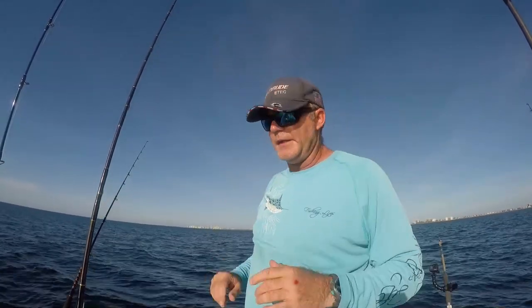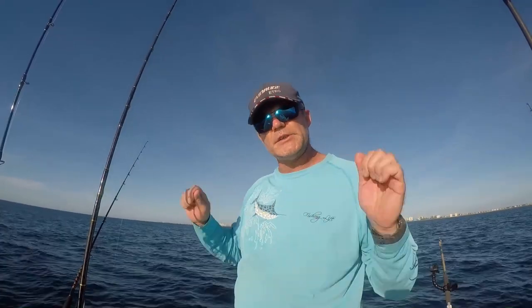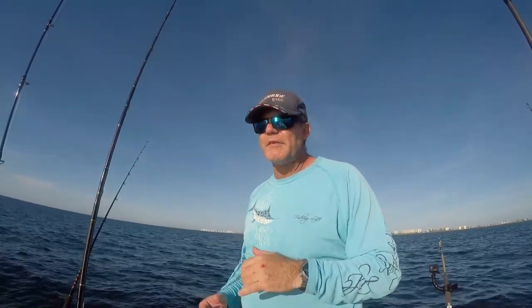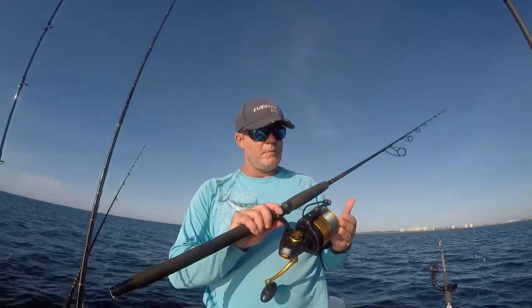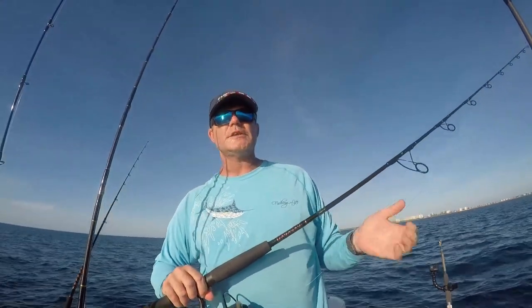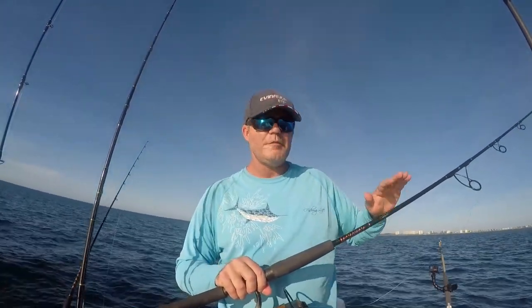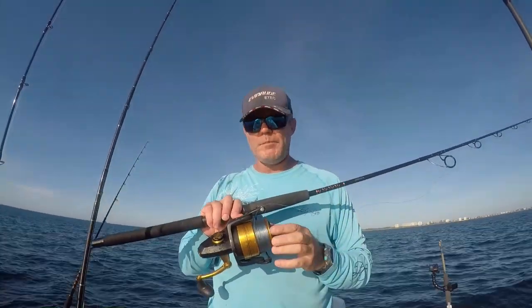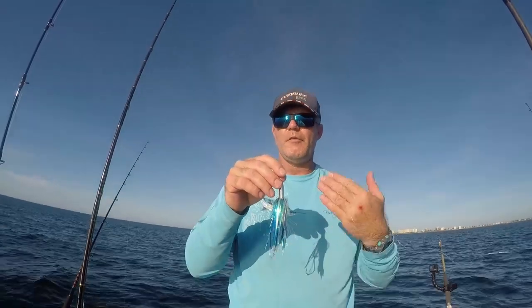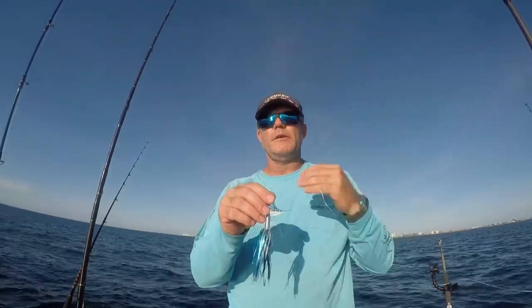When doing top water trolling offshore without a planer, you want monofilament. Mono stretches like a rubber band — between the bend of your rod and that stretch, it helps set the hook when a fish strikes. The rod bends, the line stretches, and it buries the hooks deep in the roof of the fish's mouth. Our second setup is a Penn Spinfisher 8500 on a seven-foot Star Paraflex rod, also rated 15-30 pound class, spooled with 20-pound smoke blue Momoi monofilament with the same Billy Bait Mini Turbo Slammer in pearl blue.